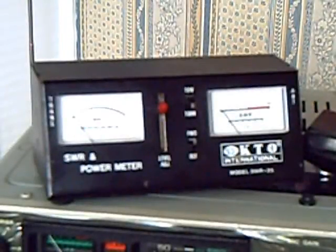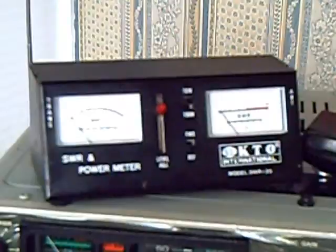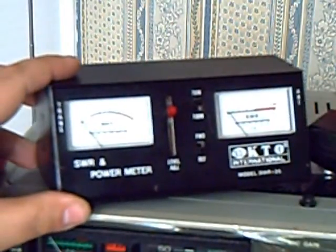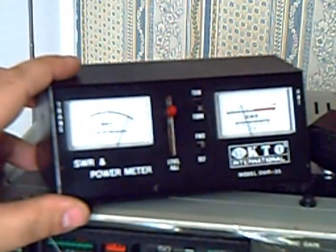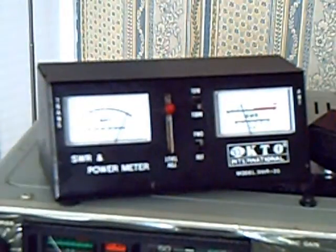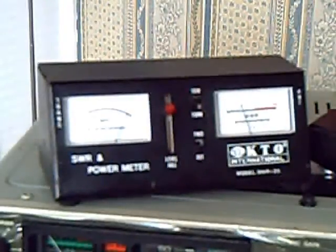Got the meter hooked up now to the Cobra. That's the power set. The power meter might need to be adjusted a bit — I think it's showing a little more than it should be showing. According to this meter, she's running about six or seven watts, which is not right. Anyway, the meter's working. I've got to readjust the power meter, but overall, it's good to go.